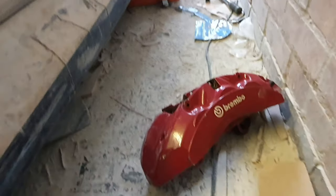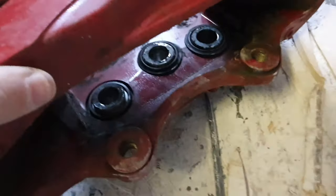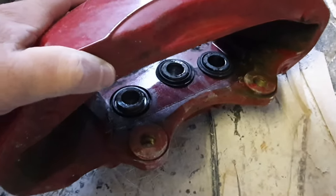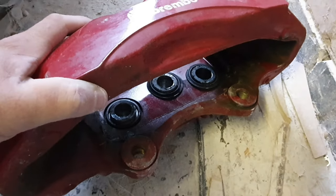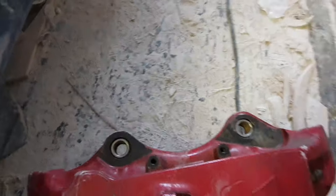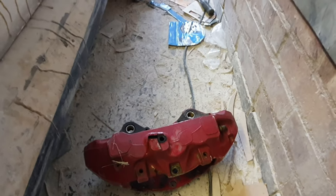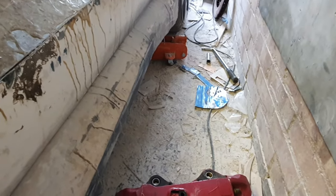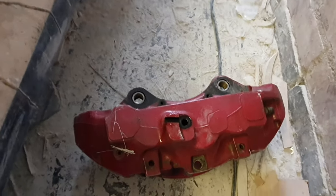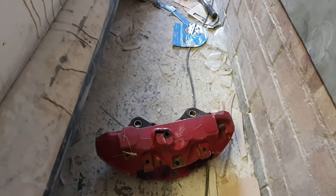I've got the Brembo here. I'll make up some brackets to fit this to the car and figure out what's going to move and what isn't. I want it like a normal brake setup - the disc will be rotating but the caliper won't move. The plan is to make a bracket to get this fitted on. It's quite a big hole so I'll need some big bolts, but I can arrange that. No one's probably ever done this before on this car, so I'll crack on and do a part two.